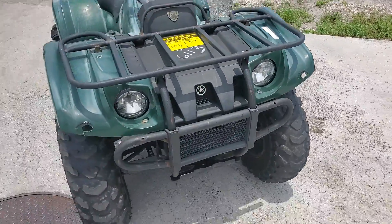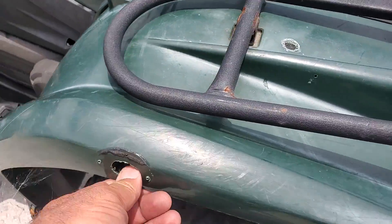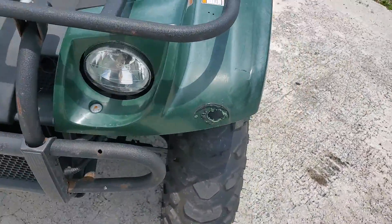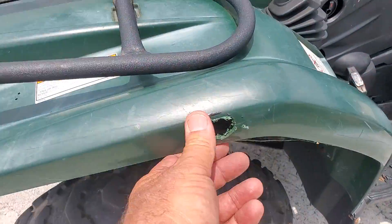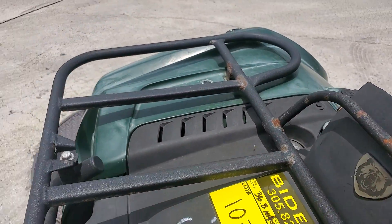Let me see if I can turn on the headlights. It's got some holes cut from old police lights. You can see some surface rust on the luggage bar.